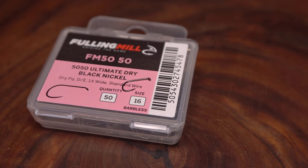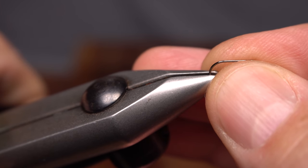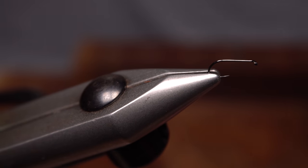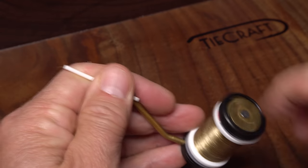For a hook, I'm going to use a Folling Mill 50-50 Barbless Ultimate Dry in size 16 with a black nickel finish. After getting the hook firmly secured in the jaws of my tying vise, I load a bobbin with a spool of tan UTC 70 denier.